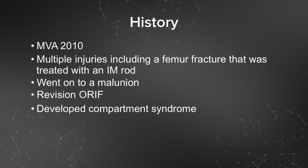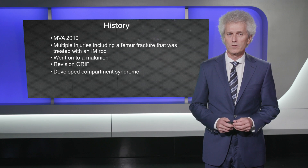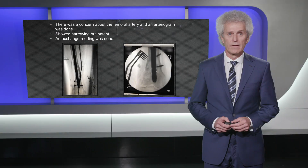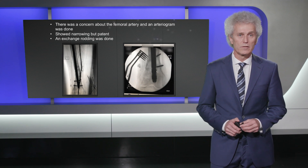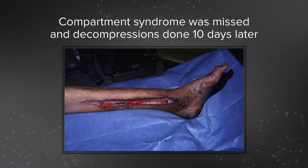This went on to a non-union and she had a revision done. Unfortunately during the revision, which took a long time, she developed a compartment syndrome. These pictures from 2010 show the initial rodding that looked fine, and then in 2012 we can see a non-union with valgus malalignment and broken screws. The surgeon was concerned about vascular supply and did an arteriogram prior to surgery, but with the exchange rodding she still developed a compartment syndrome.